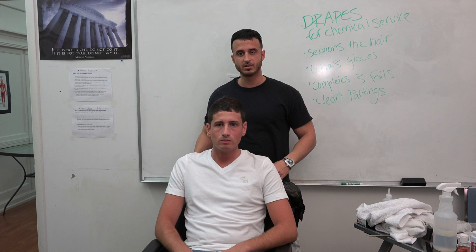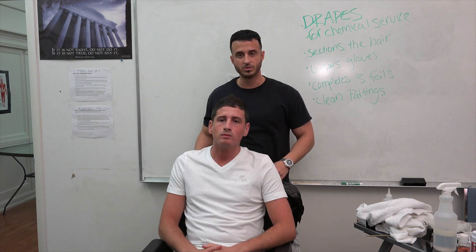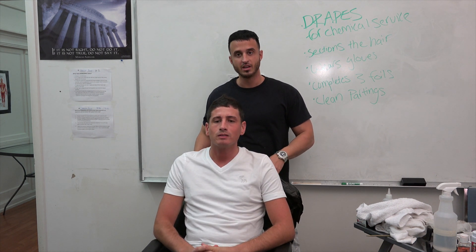My name is Vito Valani. I am the instructor of the Online Barber School. I am going to demonstrate exactly how to do the proper draping technique for any chemical service.